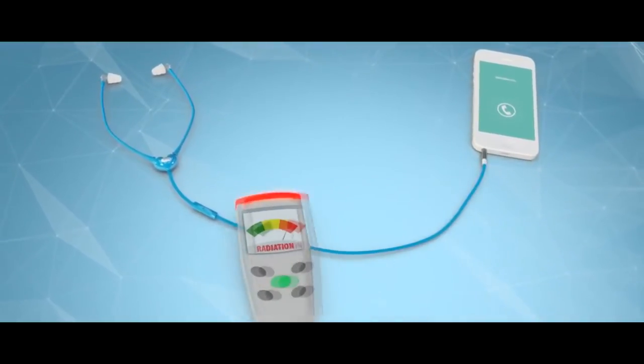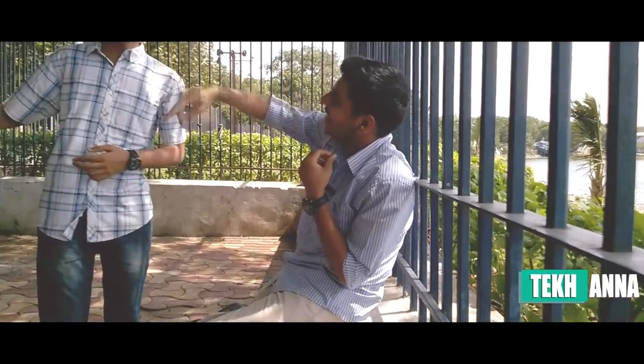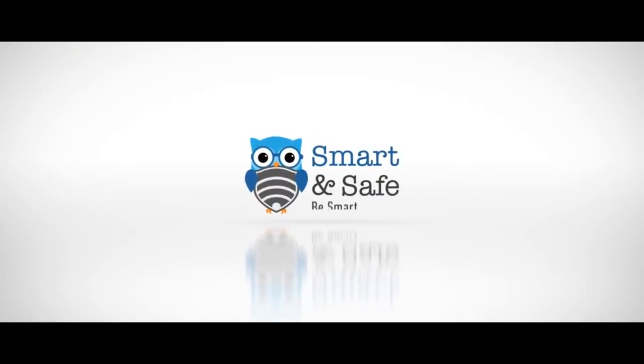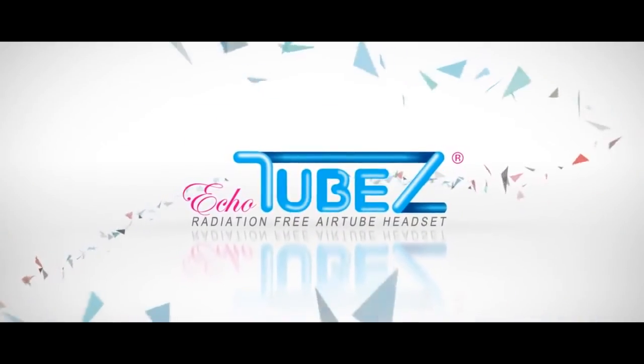That was my review of Echo Tube earphones. If you liked this video, please like it and subscribe to my channel. Thanks to my friends who helped me shoot these videos and thanks to Smart and Safe for sending these earphones for review. Please share my channel and I'll see you in the next video.